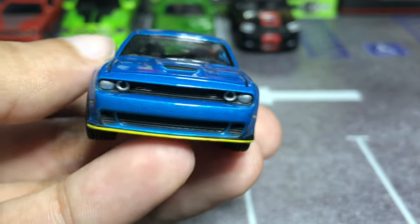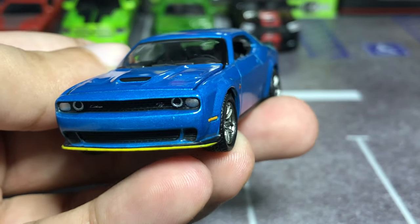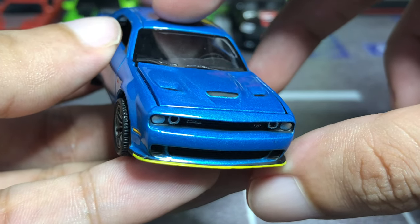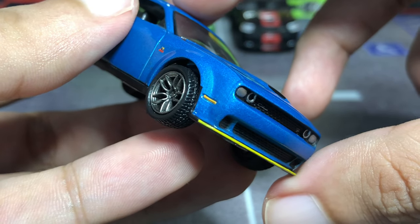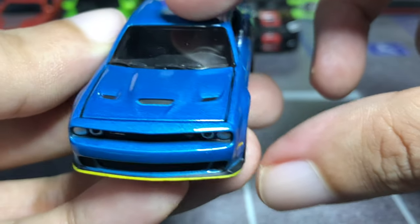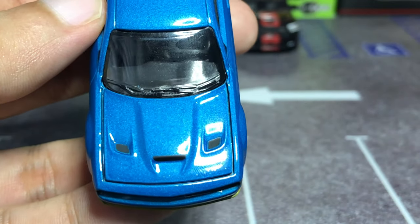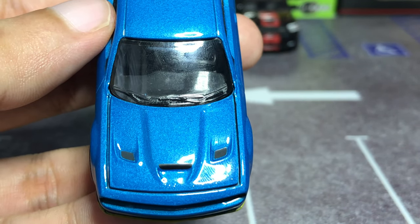The front chin splitter is detailed in yellow, which kind of replicates the splitter guards in the actual car — which Dodge encouraged the owners to remove, and it's kind of becoming infamous. The hood has the scoop in the middle with the air extractor on each side, derived from the Hellcat model.